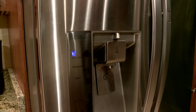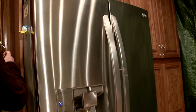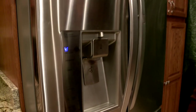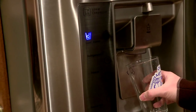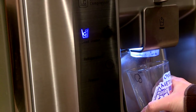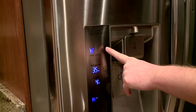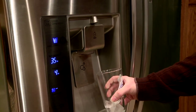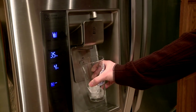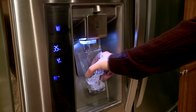We have an ice dispenser — let me get a cup out because it doesn't make any sense to talk about this but not show it. So we have two options: cubed ice, so regular cubes, or press it twice to get crushed ice — because it goes into standby mode. So if you want to make a mixed drink or something, it'll crush it up for you.